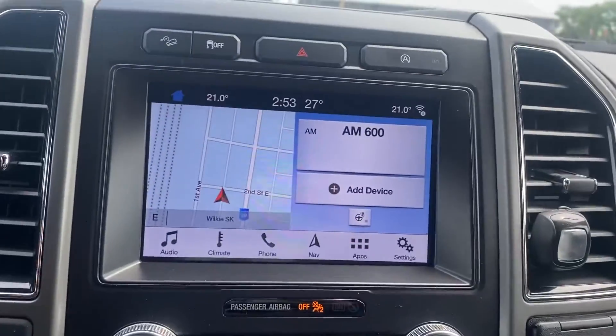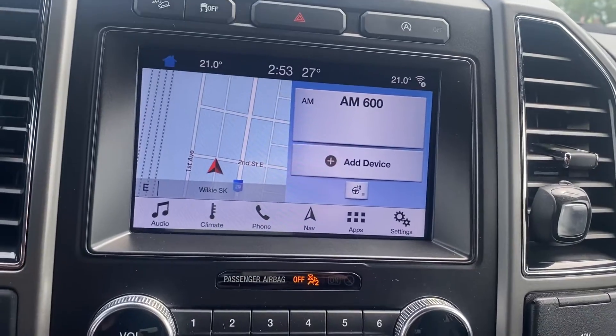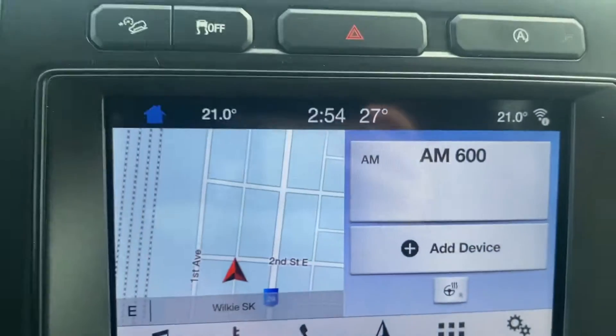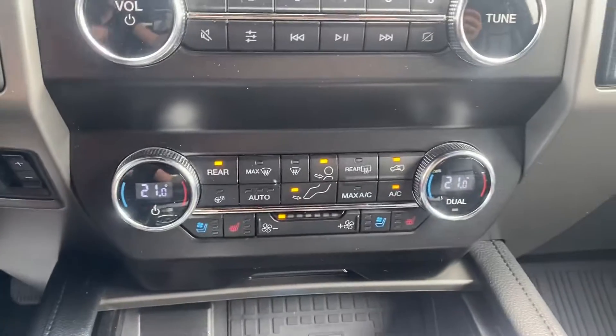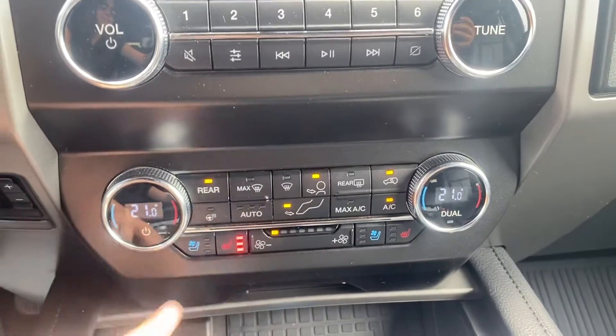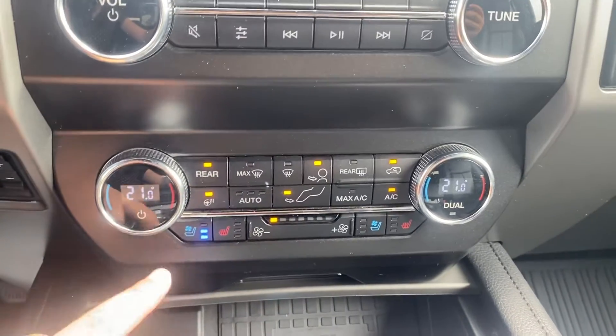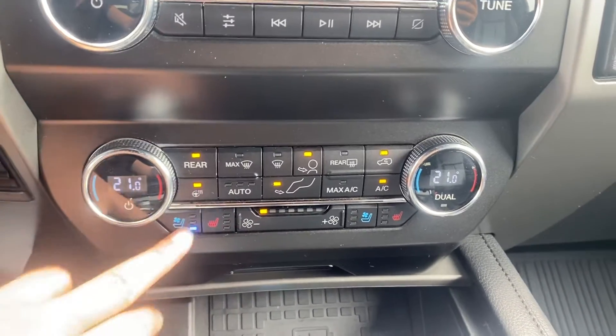Once we're inside you've got your touchscreen display that's going to give you your Bluetooth and navigation. There's a heated steering wheel on there as well. Making our way down you've got your dual climate, and then you've got your heated seats and your air-conditioned seats in the front, and also a button for the heated steering wheel.